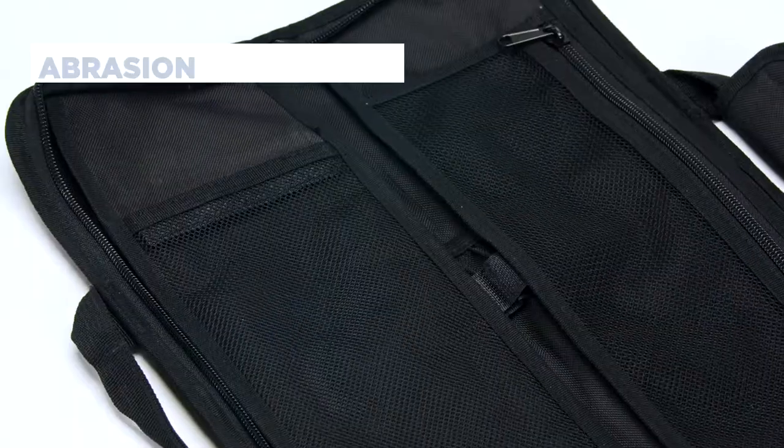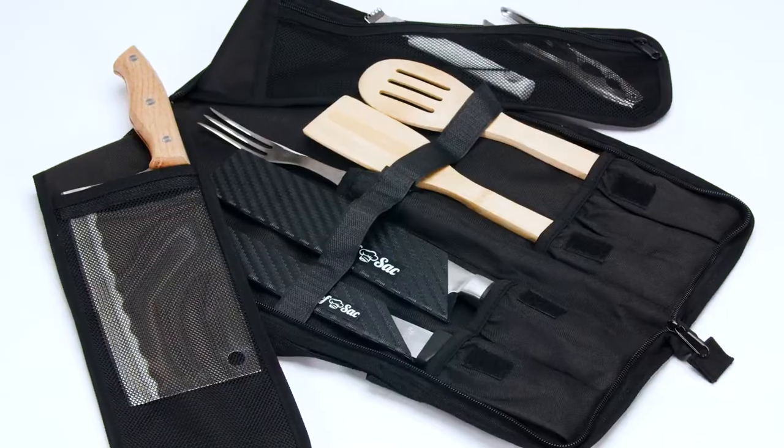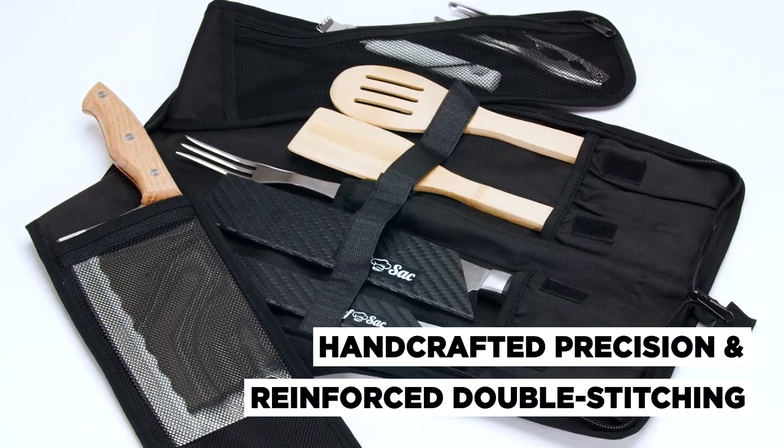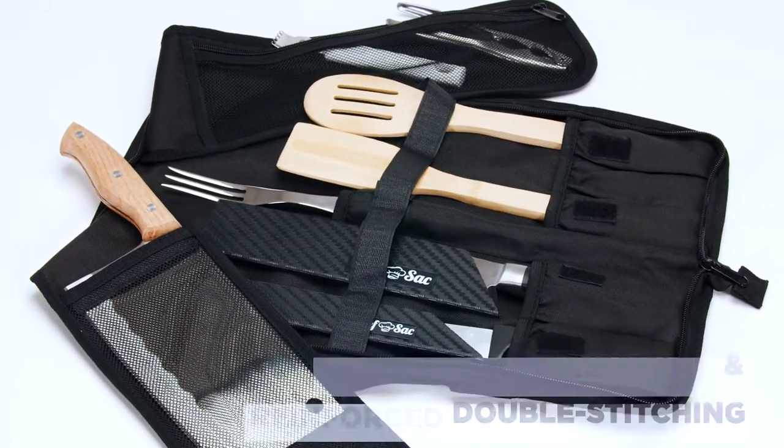Our knife bag is abrasion resistant and water resistant — it was built to last. With handcrafted precision and reinforced double stitching, you can safely protect your valuable knives, tools, and equipment both in and out of the kitchen.